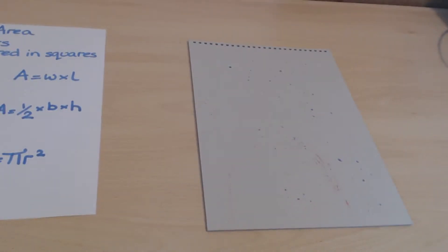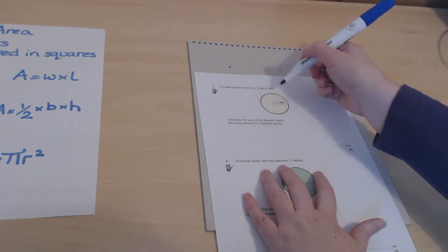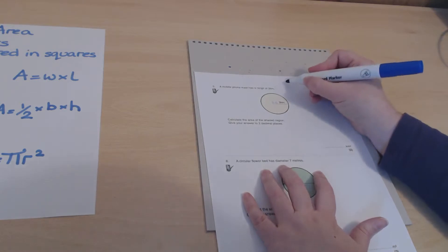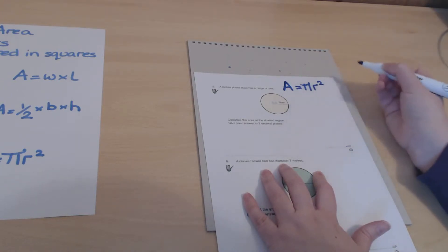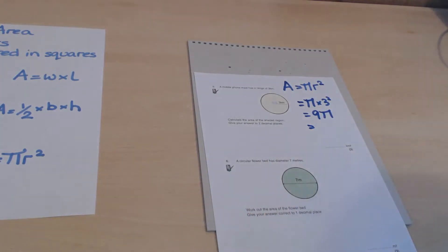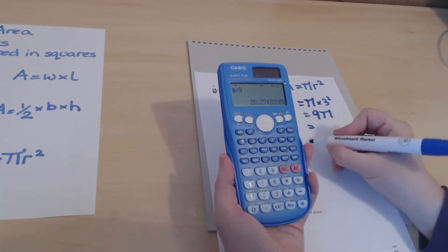Now let's look at circles. A mobile phone mast has a range of 3 kilometers; we need to calculate the area within that circle. The formula is pi times r squared, and the radius is 3, so we have pi times 3 squared, which is 9 pi. Entering that into the calculator gives us 28.27 square kilometers to two decimal places.